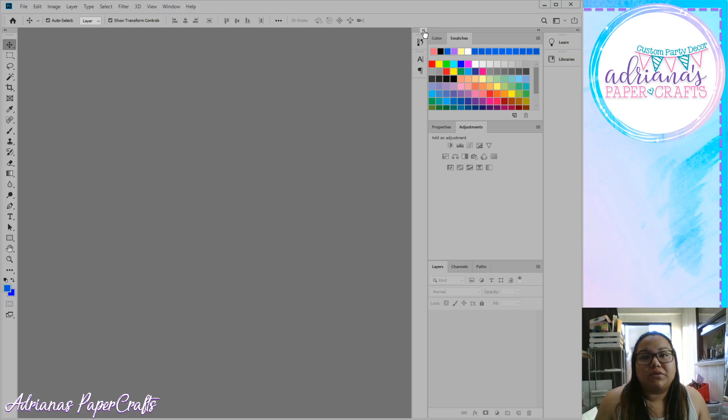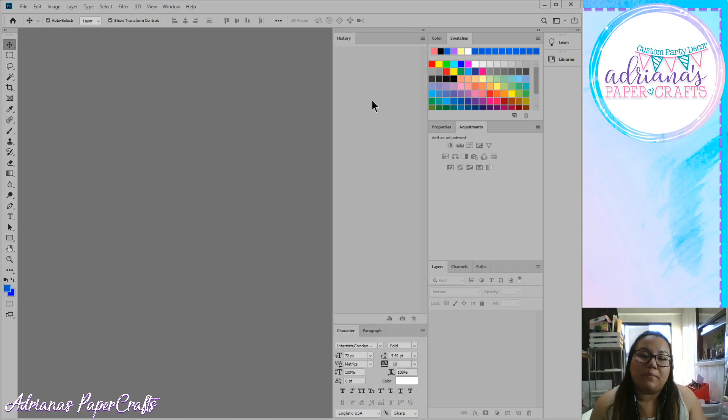If you click the two little arrows it opens an additional panel. Up here is your history, which is blank right now because we haven't done anything. Down here is your character box — if you're typing something and want it italicized, you'd open up your text box and click the italic option. That's not available solely through the properties box. I don't really mess with my text too much; I usually like the way it comes out naturally.